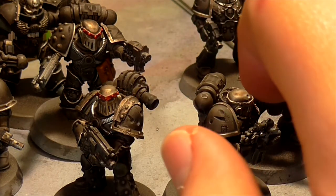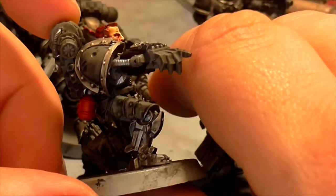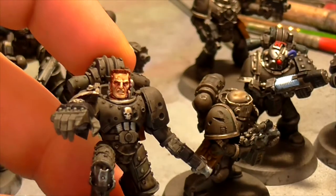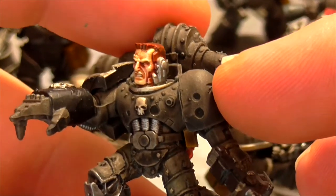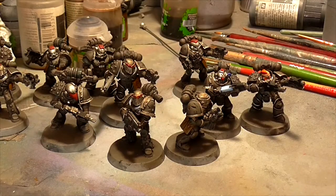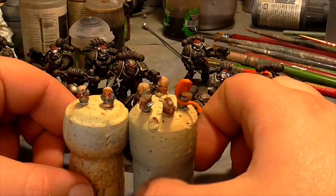I've got the sergeant for the second squad - this is a pretty cool guy. He's got what I think is the Mark III iron armour, or boarding armour, or whatever it is. A bionic leg and a Power Fist on there. I've been experimenting with doing faces - his face looks really, really good, if I do say so myself. I try to practice faces as much as I can. I've got a bunch of ready-made heads up here that I've been practicing on, which I'm going to use for the other guys.